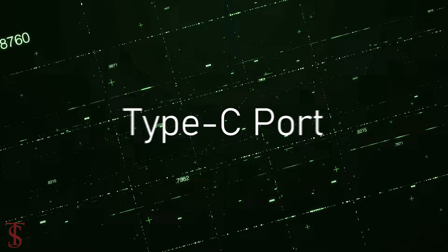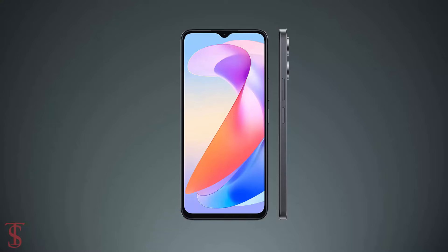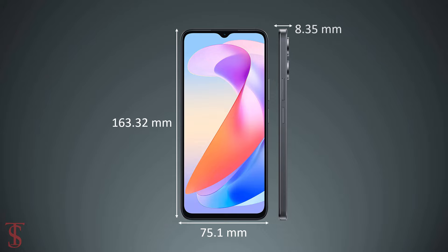The physical dimensions of this smartphone measure at 163.32 by 75.1 by 8.35 millimeters, and it weighs around 188 grams.